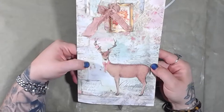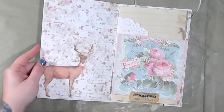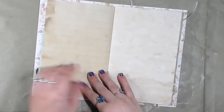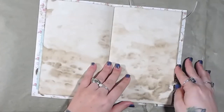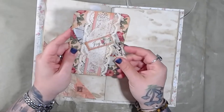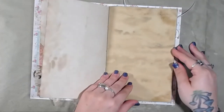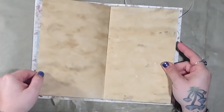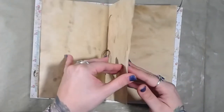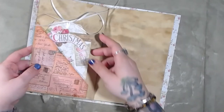The last one is called Simply Deer — got the deer and then the cluster, got another deer image here. This is detached, and you've got the doily here. There's a corner pocket with a journaling card that has a belly band in it.